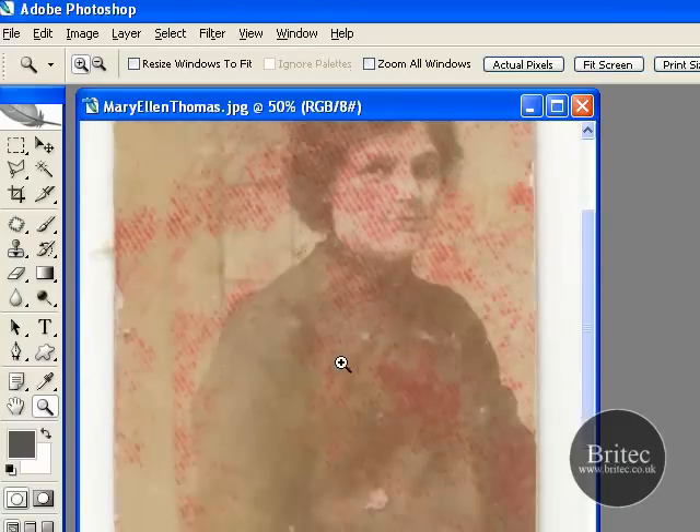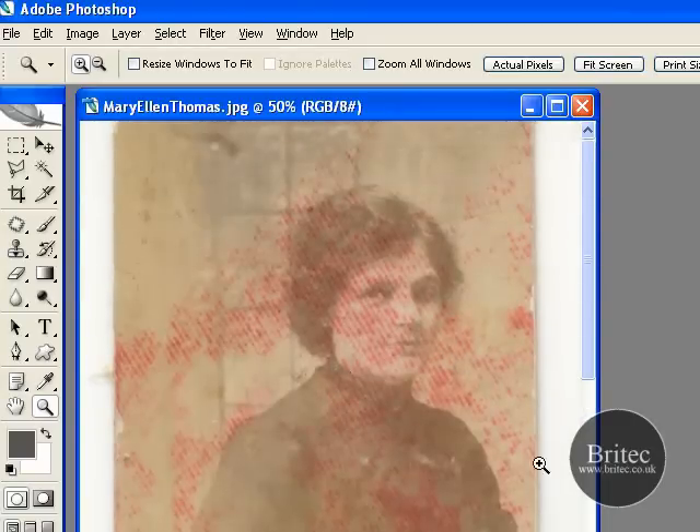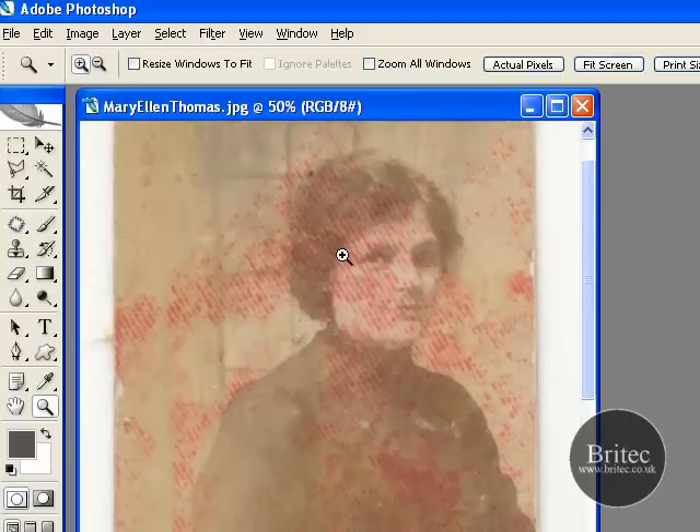So the way I did it, Wendy, was pretty simple really. It looks worse than what it is, but sometimes it's going to be hard to remove. But in this case it was quite simple.